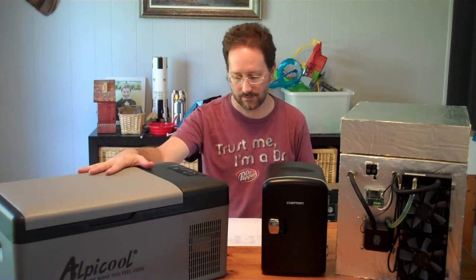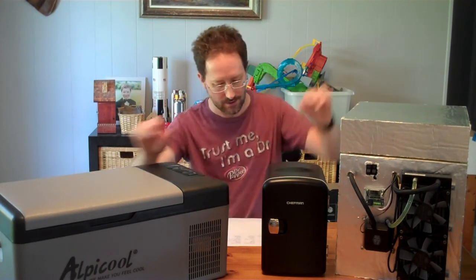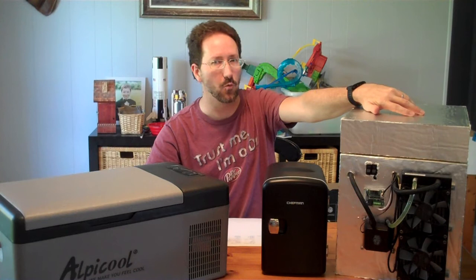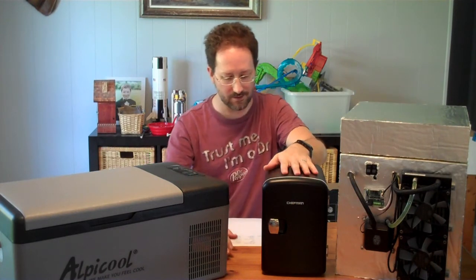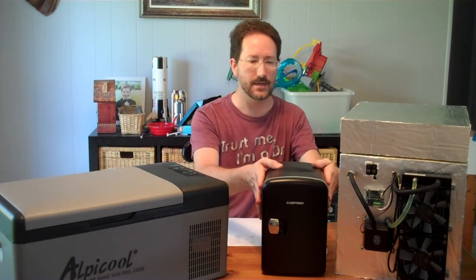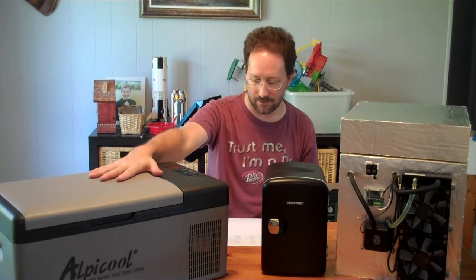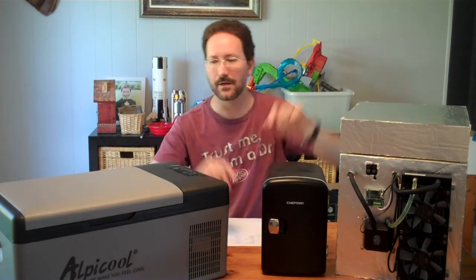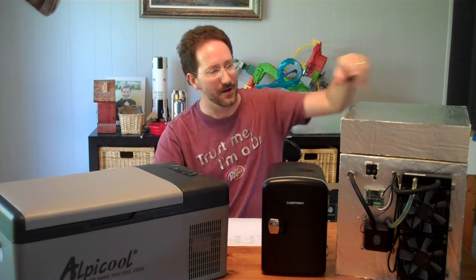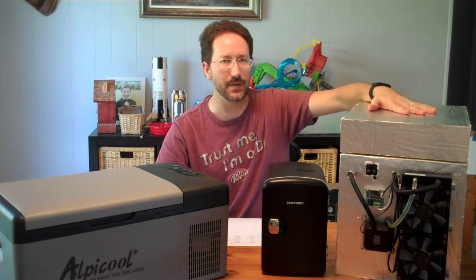The compressor unit uses 80 watt-hours over four hours. My DIY thermoelectric unit uses 420 watt-hours over that same period. Running them for a full day, the DIY unit takes about 1.6 kilowatt-hours, the thermoelectric commercial unit takes about 1 kilowatt-hour, and the compressor unit takes only about 0.48 kilowatt-hours — about half of the commercial thermoelectric unit and about three times less than the DIY unit.